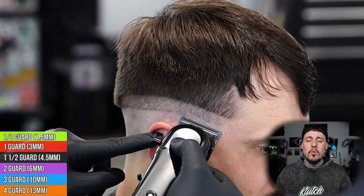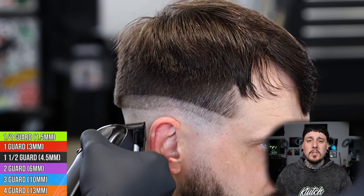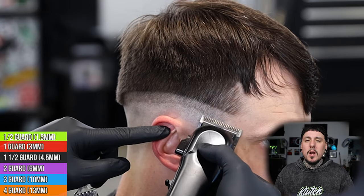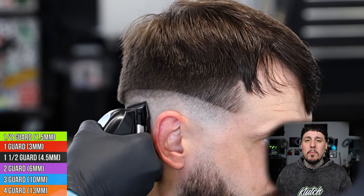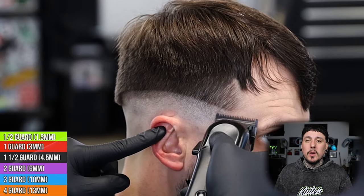Now we're going to come in with the Stylecraft Rebel all the way closed. We're going to start to bump that bottom guideline out — I'm pretty precise here, I just want to bump that line up and then we'll open the clipper up a little bit and bump the line up a little bit more, just working our way up. Basically, if you guys use clippers with notches: if you're on the first notch, you should be at the bottom; if you're on the third notch, you should be in the middle; and if you're on the fifth notch, you should be all the way at the top of the section.